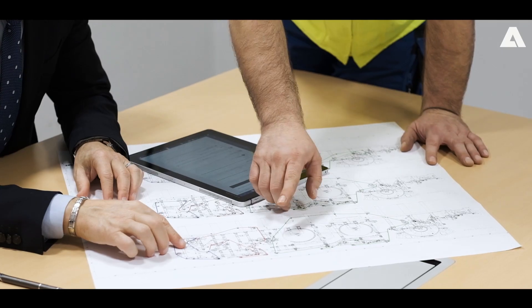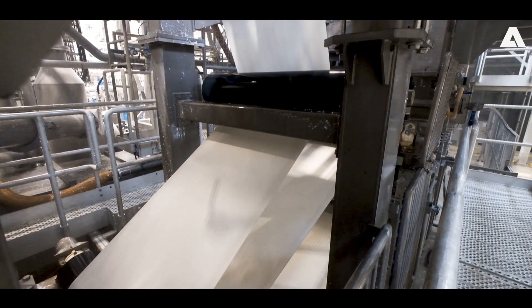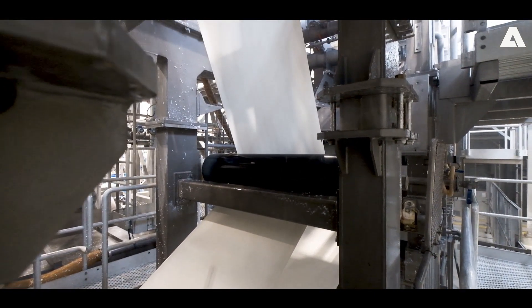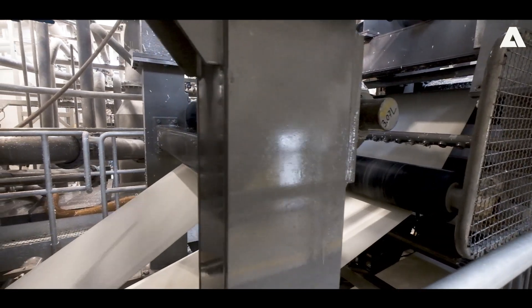The VRT technology can be applied to all machines with the Crescent Former configuration. It basically consists in adding a suction roll in the Crescent Former and changing the loop of the wire. Depending on the speed of the machine and the paper grade, different configurations can be achieved by adding a suction press roll or a shoe press.